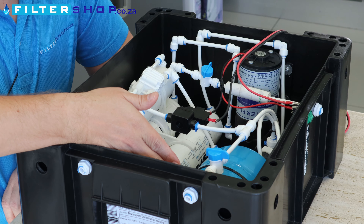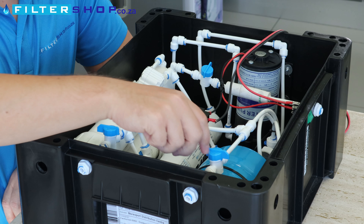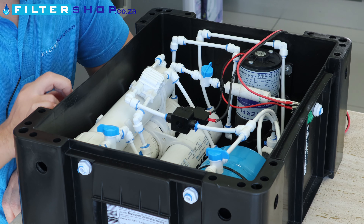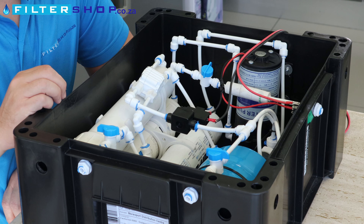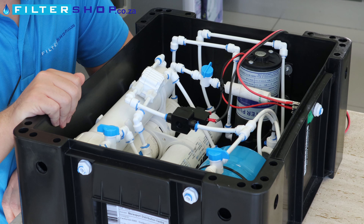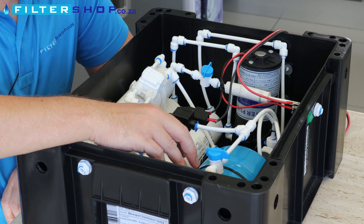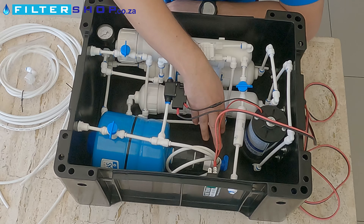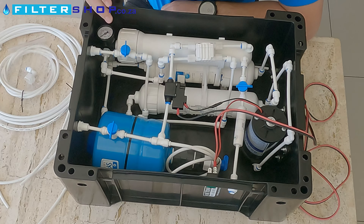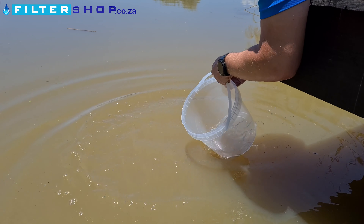The product water side has only a 3-liter tank. If you keep it closed, the system will just run until the tank is full. If you are filling containers, you could just keep it open. When you close the product water valve, the system will run until it's filled up the tank and then switch off. If you don't want to fill the tank or want to store it empty, the tank itself has got a valve you can open or close depending on what you want to do.